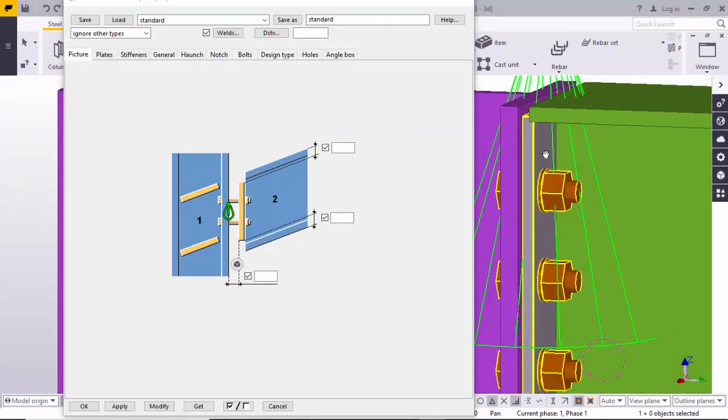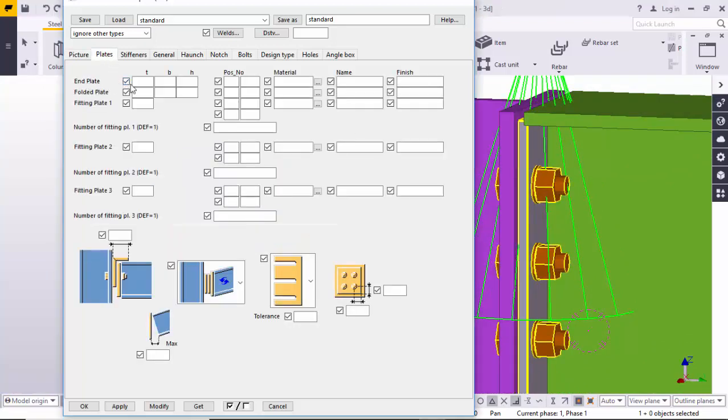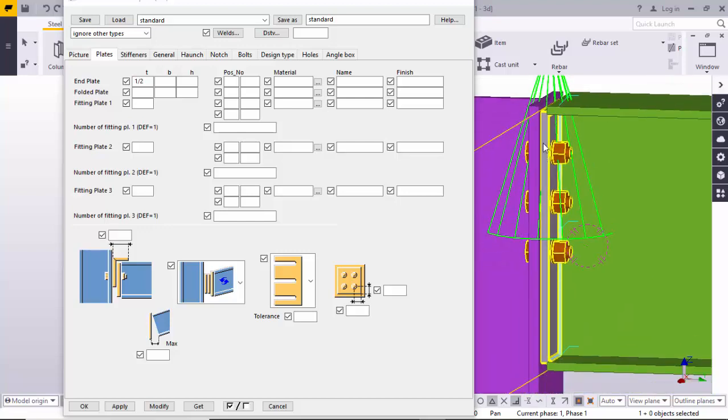If you want to change the end plate thickness, go to the Plate tab. Enter your required thickness — for example, I'm going to change it to half inch. Enter the half inch thickness and click Modify. You can see the result here — the thickness is now half inch.